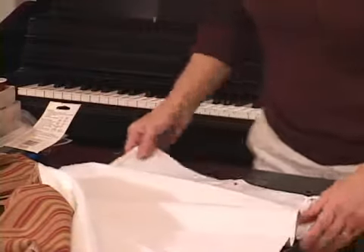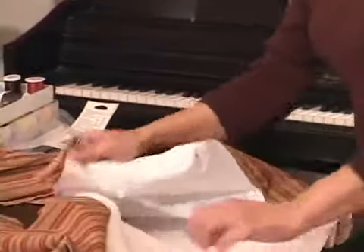Two pins should do it, and then I'll do the same thing with the other end in just a moment, but let's sew this one for now.